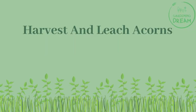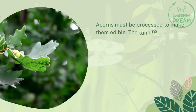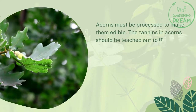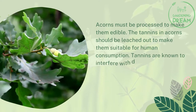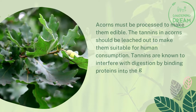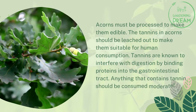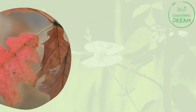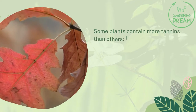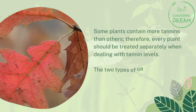Acorns must be processed to make them edible. The tannins in acorns should be leached out to make them suitable for human consumption. Tannins are known to interfere with digestion by binding proteins into the gastrointestinal tract. Anything that contains tannin should be consumed moderately and with caution, as some plants contain more tannins than others, so every plant should be treated separately when dealing with tannin levels.